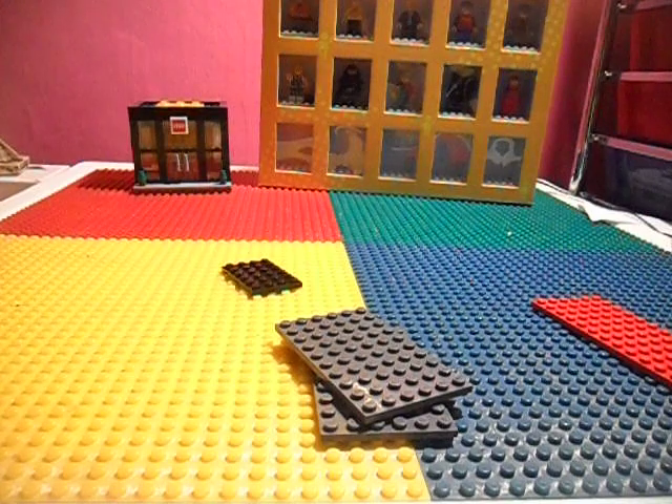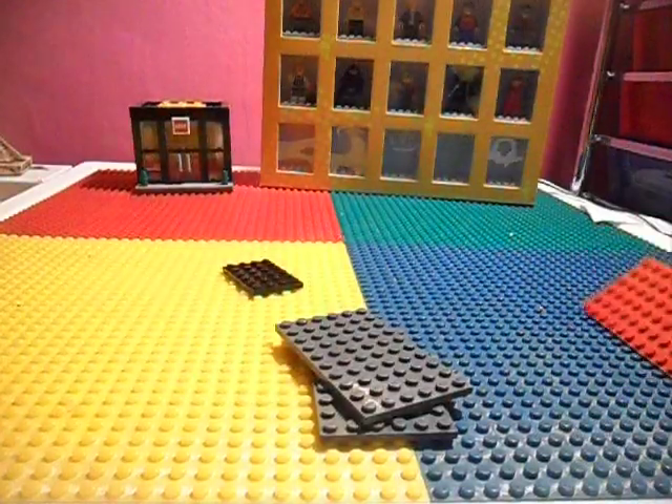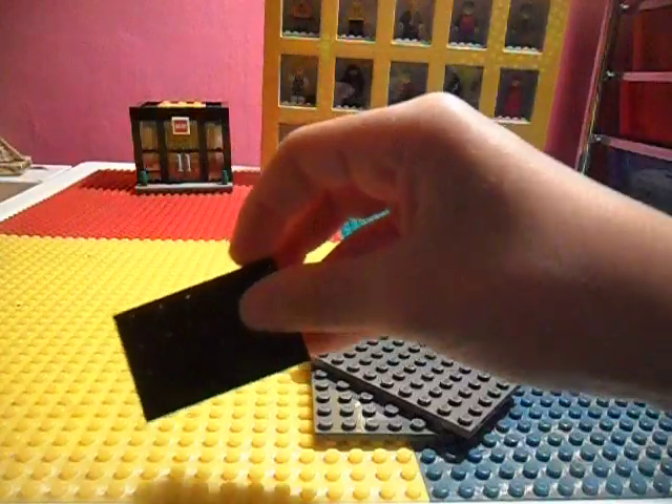The pieces you're going to need for the roof are: one of these 6x16s, two of these 6x10s, and one of these 6x4s.